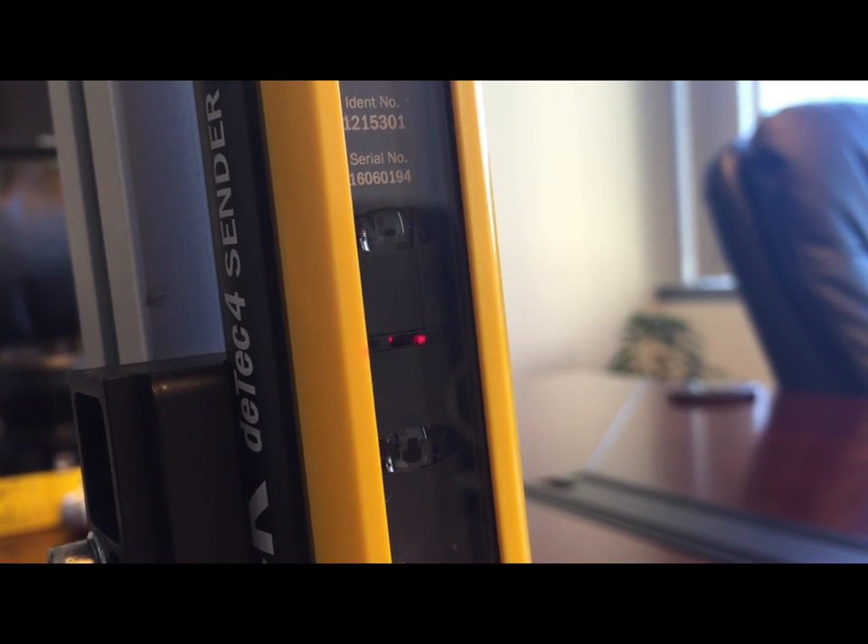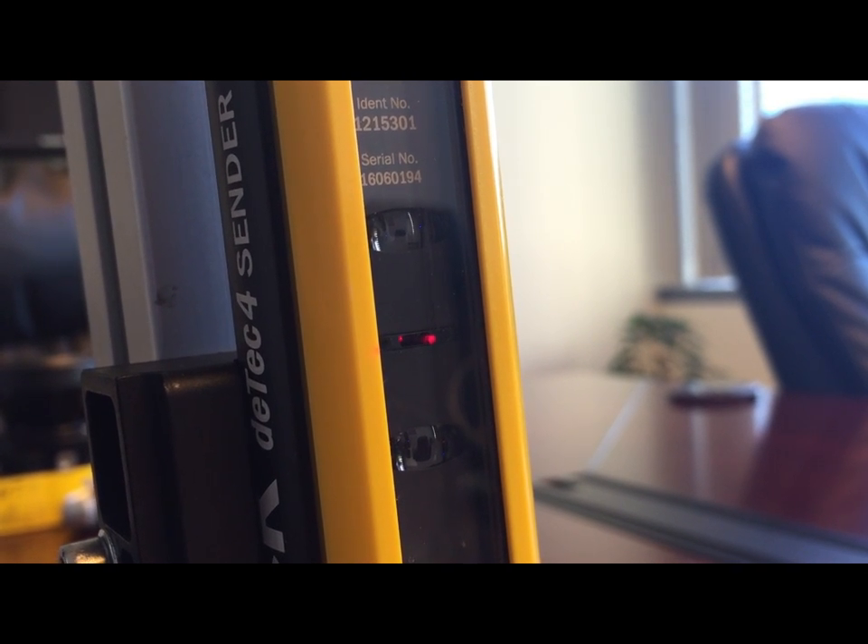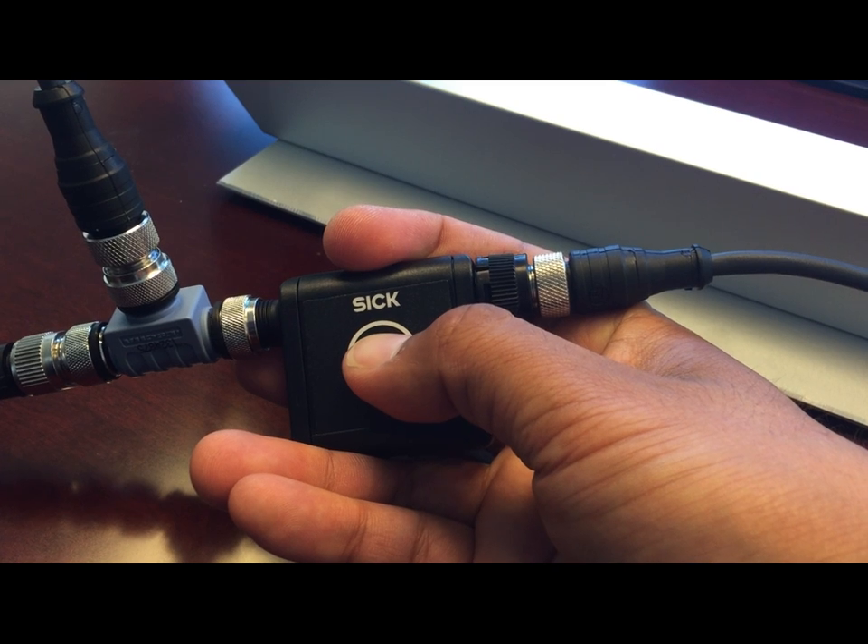A built-in laser can be activated with a push button, reducing installation and alignment time.